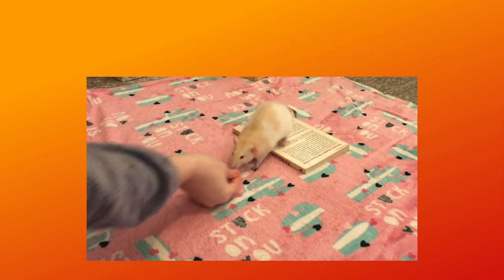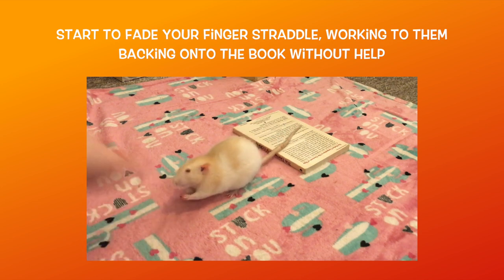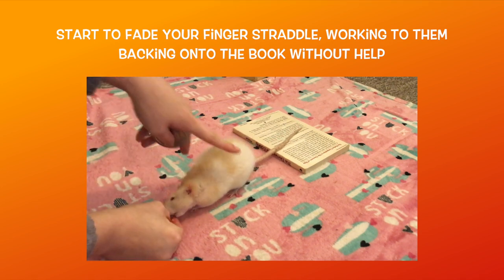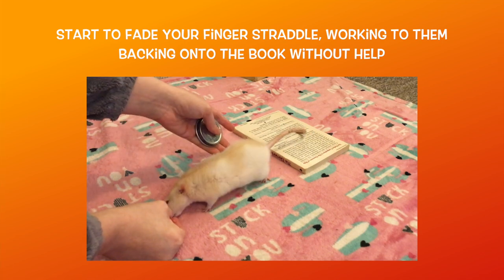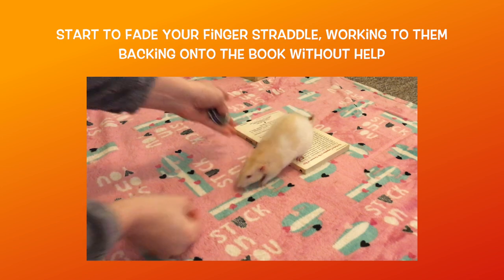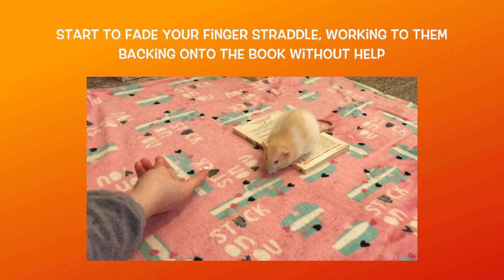Like with other backup tricks, you never want them to go forward to get the treat, so make sure that you bring the reward directly to them once they have backed onto the book. Now you want to reset your rat, using another treat to lure them forwards and rewarding them. Here you are rewarding them for walking forwards, as you need to be able to reset the trick while training it, and as long as you are rewarding them for following the lure instead of letting them pop forward after backing up on cue, they won't get confused.